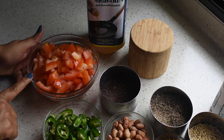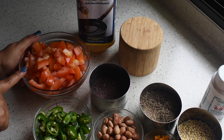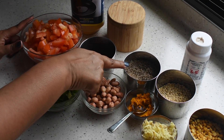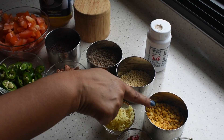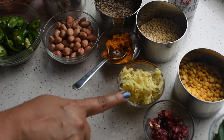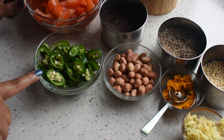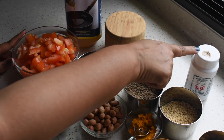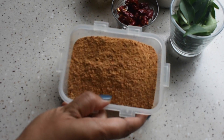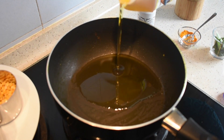To make tomato rice, we need tomatoes. I used four medium tomatoes cut into small pieces. We need mustard seeds, cumin seeds, urad dal, chenna dal, curry leaves, dry chillies — this is optional — grated ginger, turmeric powder, peanuts, green chillies, asafoetida, salt and sesame oil. We also need the dry powder that I made, and two to three tablespoons of sesame oil.